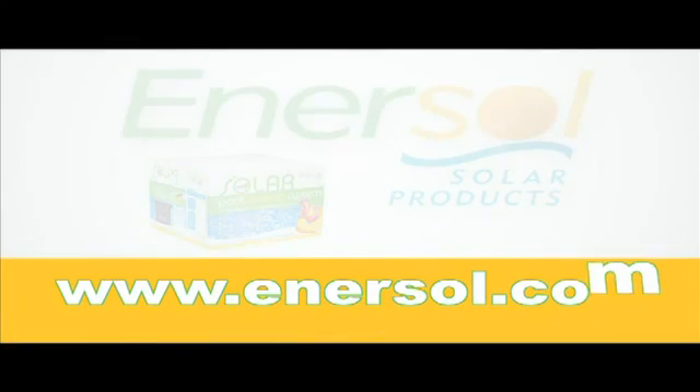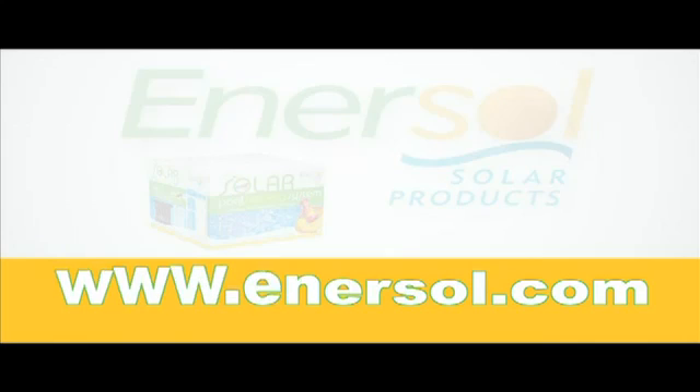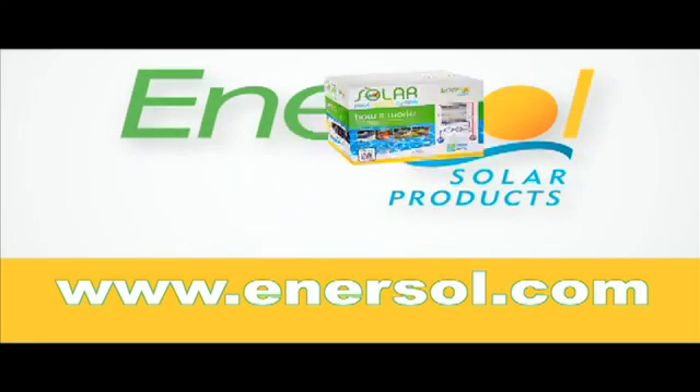If you are interested in purchasing Enersol solar panels or if you have additional questions, please consult your local dealer or visit our website at www.enersol.com.